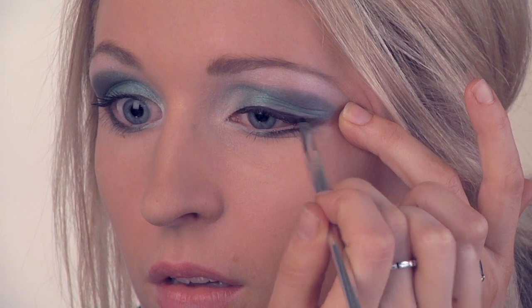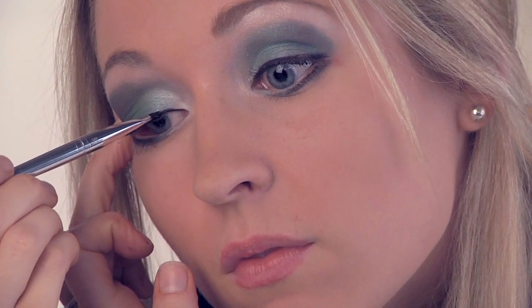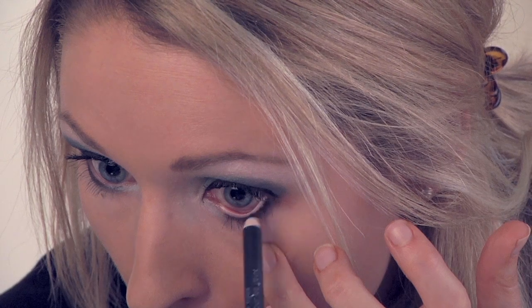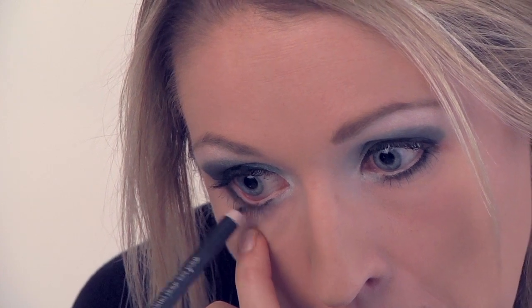Next I'm going to go ahead and apply a black eyeliner. And then I'll apply it below the lashes as well. We'll do a coat of mascara.